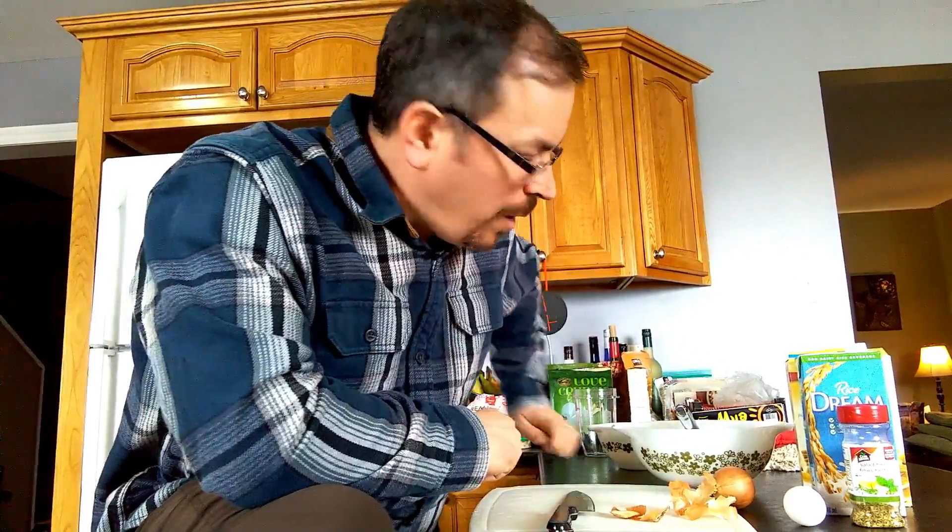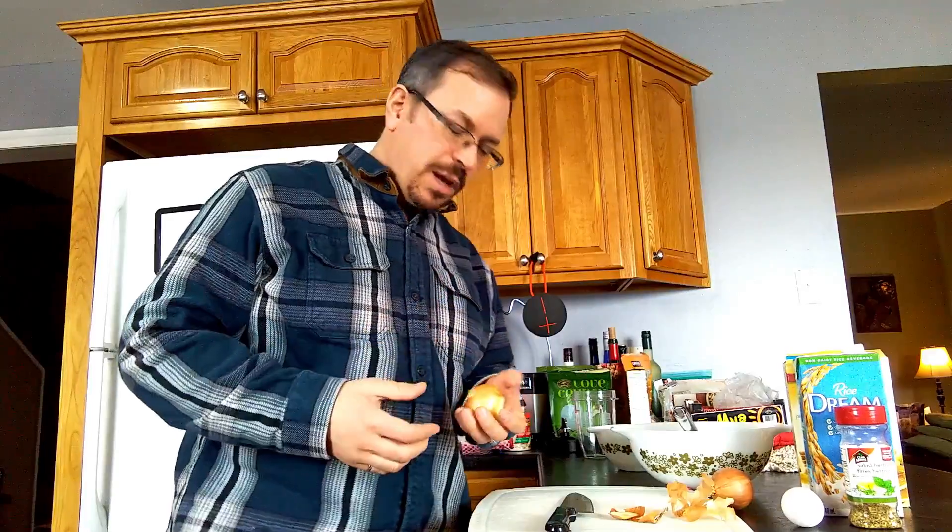Hi everybody! Today I thought I'd change it up a little bit. The last couple of videos have been in the woods, so I figured today I'd do one in the kitchen. I haven't been making as many videos as I had hoped — I've been extremely busy with work the last few months. But today's Sunday, Lent's over, Easter was last weekend, so today I'm going to show you guys how to make gluten-free, dairy-free onion rings and fish and chips.